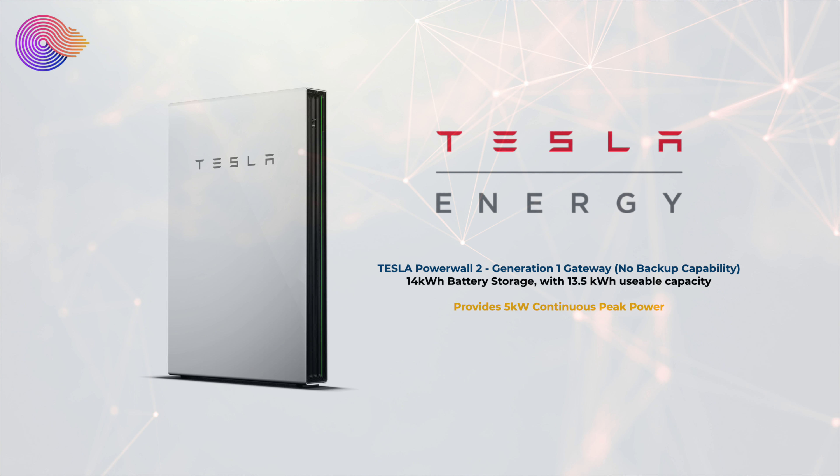The Tesla Powerwall 2 is a 14 kilowatt hour battery storage and has 13.5 kilowatt hours of usable capacity. Inside the Powerwall 2 is a 5 kilowatt inverter that provides continuous peak power to our house so we can heat things on the hob, turn the cooker on, run the dishwasher and not have to rely on any surplus from the grid.